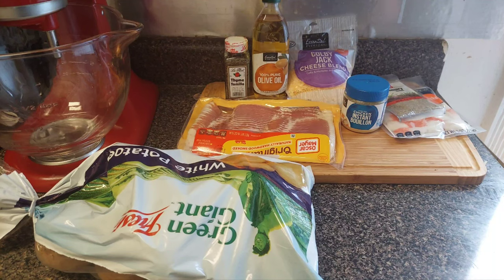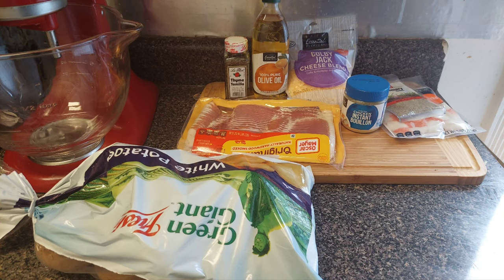Yo, what's up CG gang, welcome back to another video. Today we're gonna be making loaded smash seafood potatoes. These things gonna be delicious, so enough of the talking, let's get to the ingredients.